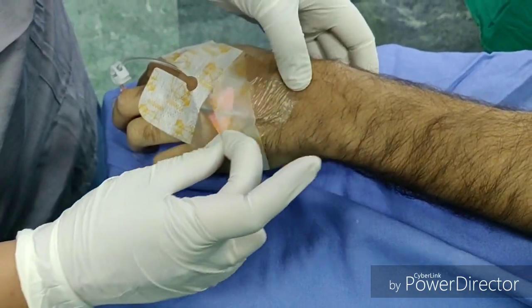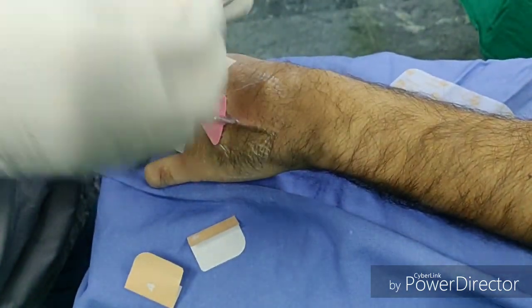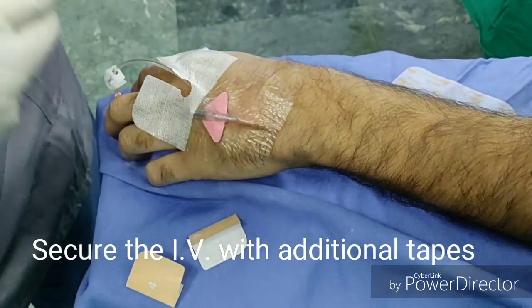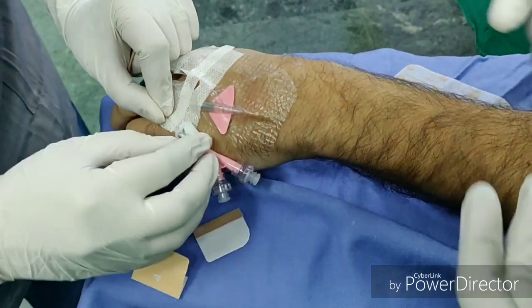Stabilize and secure the IV line with additional tapes, as it prevents micro movements of the device within the vein and also prevents the IV from getting accidentally pulled out.